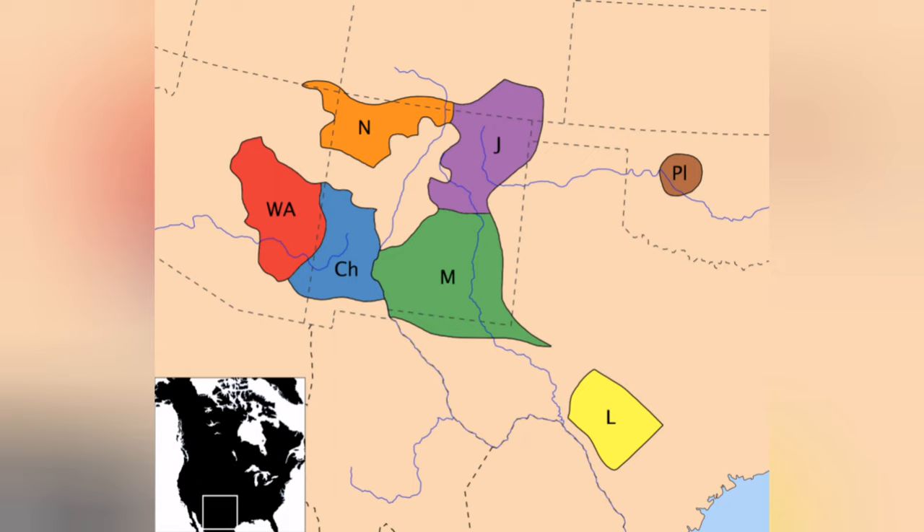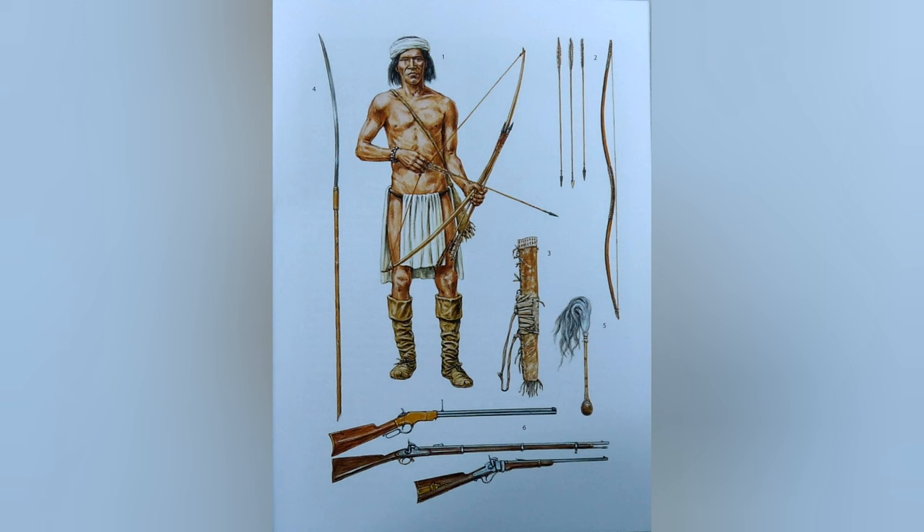Coming from Western Canada, the Apaches and Navajos of the Athabascan group migrated to this region in pre-Columbian times until they almost became masters of it. Although firearms were increasingly used to fight settlers and the United States government, the bow and arrow system remained widely used for hunting or even warfare as a stealth weapon.